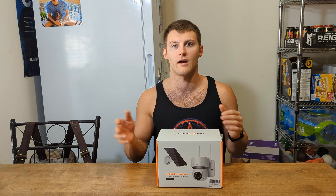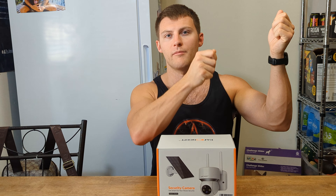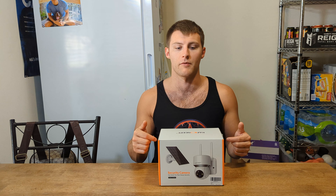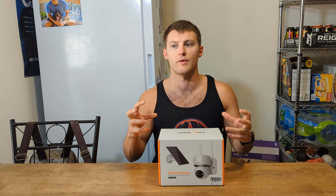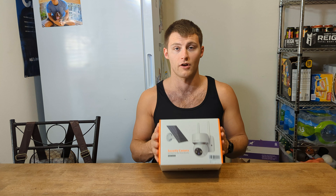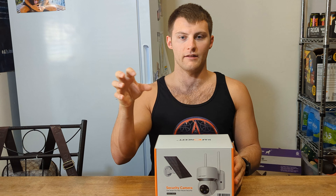It is a little bit pricey — I'll put the price on screen so you can see. It is on the pricier side, but it's really worth it. The solar panel is high quality. The one thing is where I mounted it — the camera is kind of underneath a tree, so the solar panel needs to be positioned where it can get enough sunlight to keep it charging.